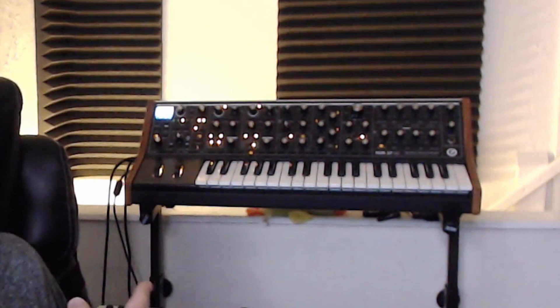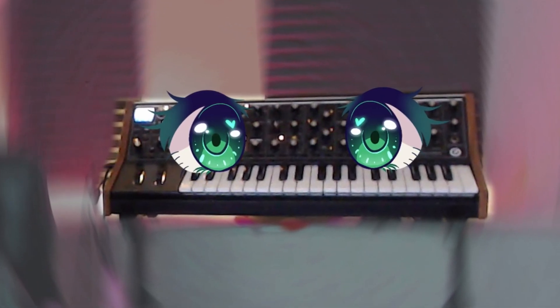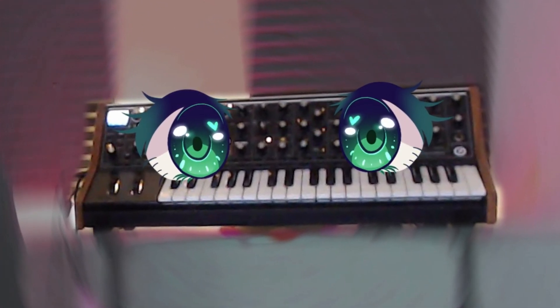We're going to sample this beautiful Moog Sub 37. I'm going to show you step by step how to set it up so you can quickly just hit one button, walk away, and it'll sample an entire preset on your hardware. So let's check it out.